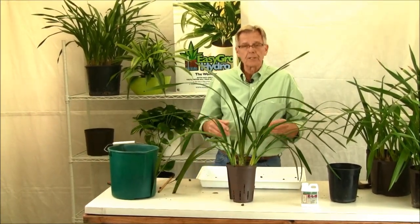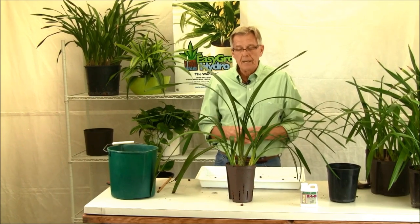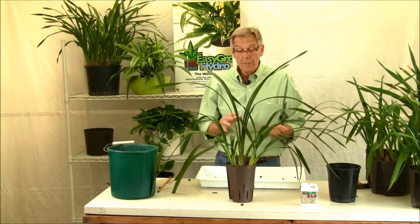Here you are — your new cymbidium growing hydroponically. We'll come back and visit this in about a month or so and I'll show you how the roots are taking off. In a month or so we're going to be able to put them outside and grow them outside this summer. Repotting a cymbidium orchid into hydroponics.